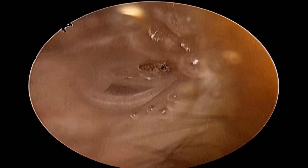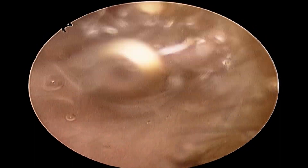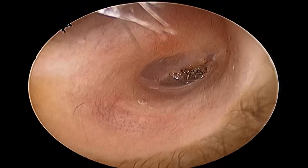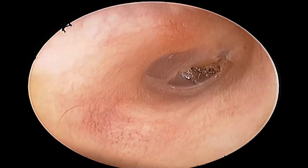When I examined, the insect was stuck to the eardrum. I made a few attempts to flush out the insect from the ear with water, but the insect was stubbornly attached to the eardrum.